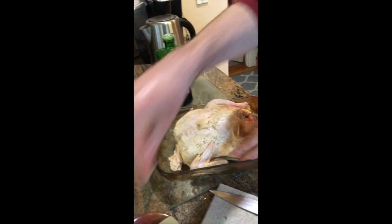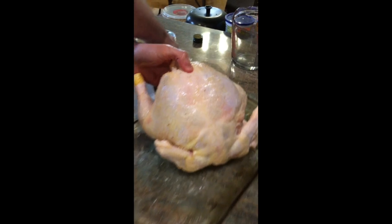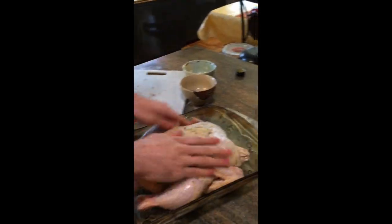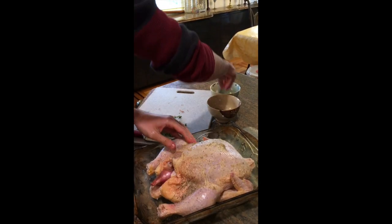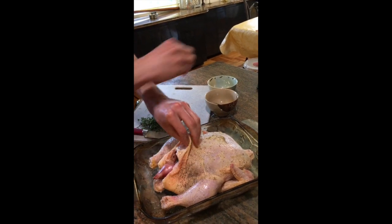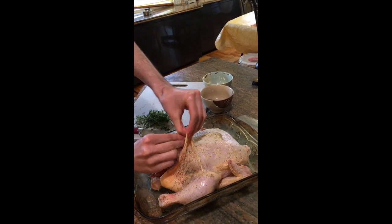I rub it all around, making sure to hit all sides of the bird. I'll flip it and try to get as much on that back as I can, rubbing all around as I go, making sure I'm hitting all parts. I'll also lift up the skin a little bit and put some salt and pepper in there, just to get the white meat nice and flavorful and tender.